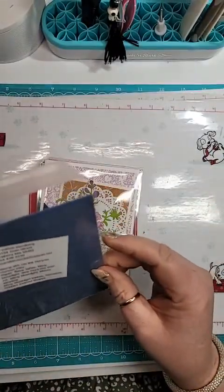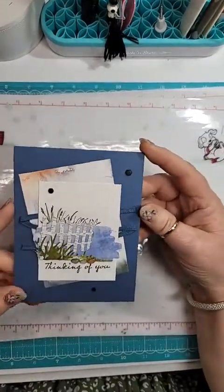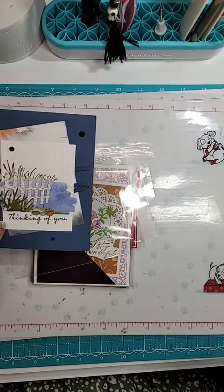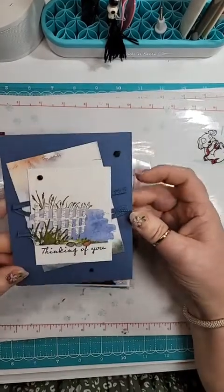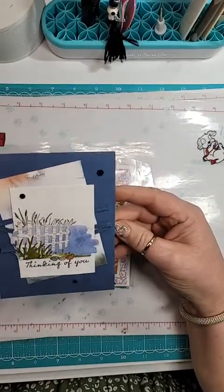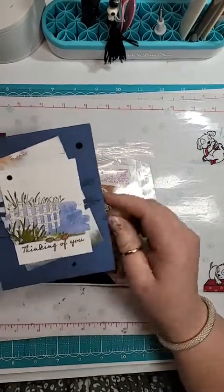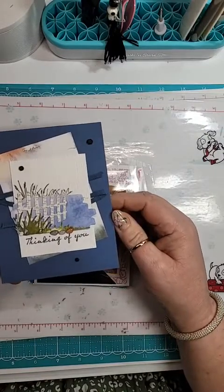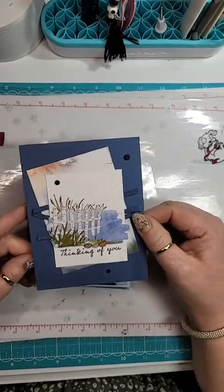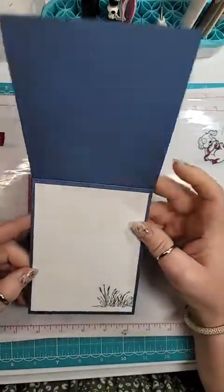This is from Jill Sandberg. I do not have this bundle — I went and tried to order it and it's unavailable because it's been so popular. It's the On the Horizon Bundle. It's so beautiful, just gorgeous. I love the little enamel shapes — they look just like pebbles. I have to make sure I'm getting in the frame here. It's just beautiful.